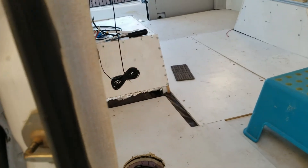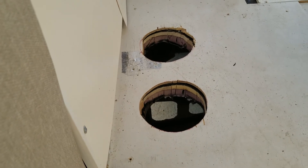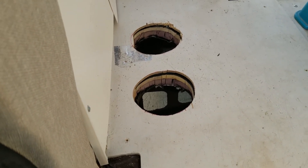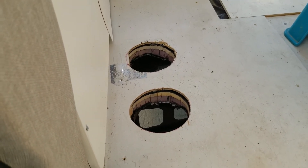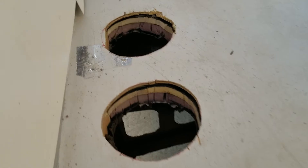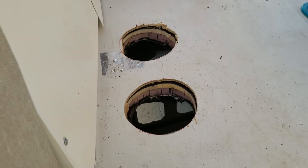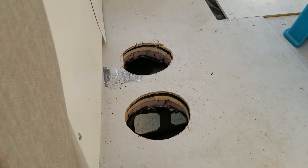Looking in through the side sliding door, I have two holes: those two holes are for the air conditioner exhaust and intake. The far one is the exhaust hole. The air coming out of the exhaust is superheated — probably around 150 degrees. The problem was that the hot air would rise and come back through the intake hole, which is no good. So I need to get that hot exhaust clear of the intake hole.